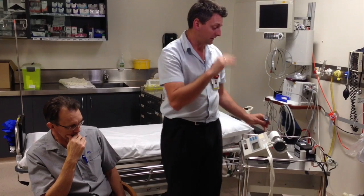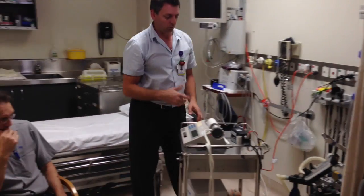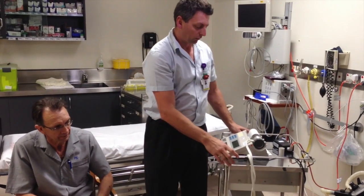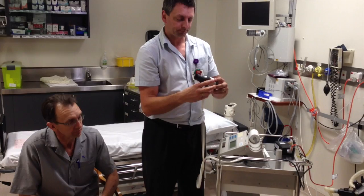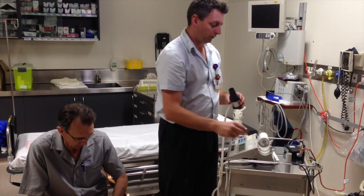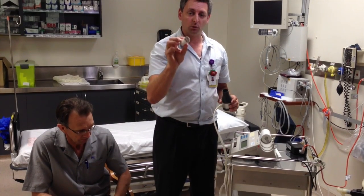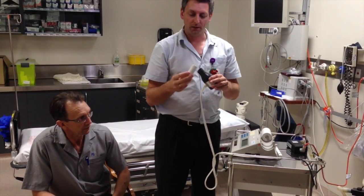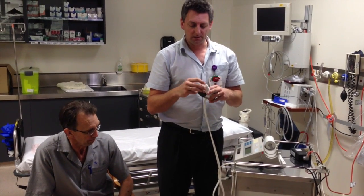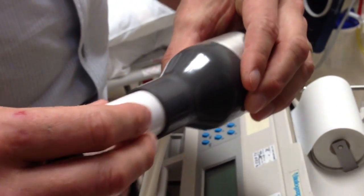It doesn't have a battery supply so it needs to be plugged in all the time. So I've just plugged that in. When it's sitting on the side you don't have to worry about it. It has a mouthpiece here — that's where the person will breathe through. We have a little disposable mouthpiece for the patient. There's a plastic end and a paper end; the paper end goes into the end of the mouthpiece.